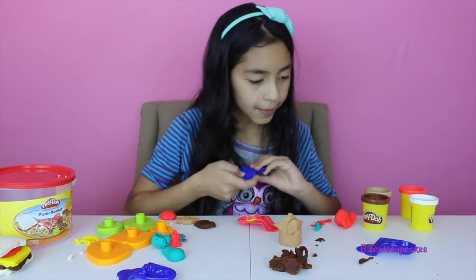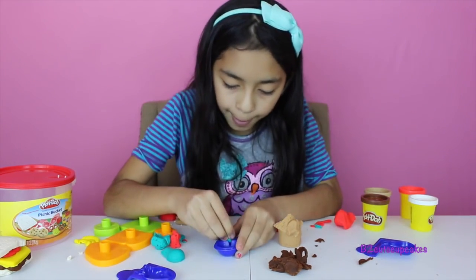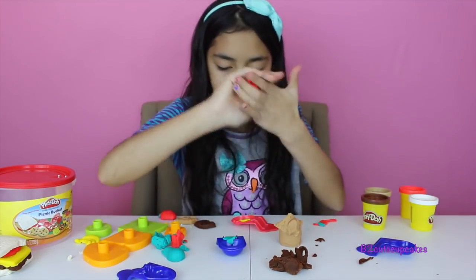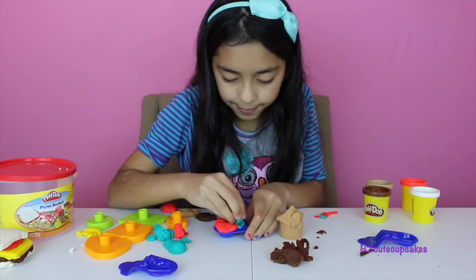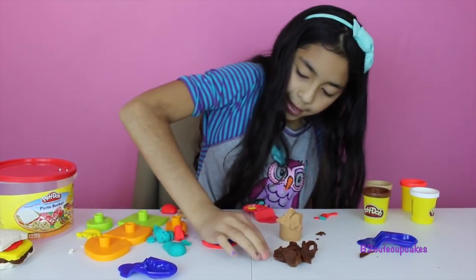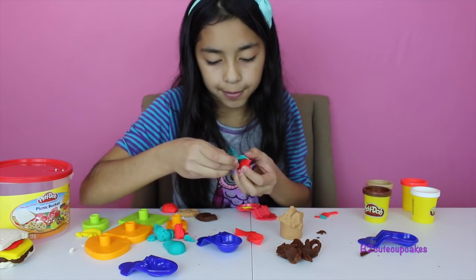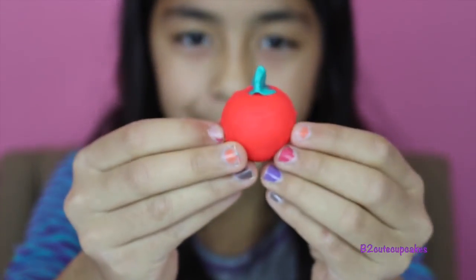Now I'm going to set it to the side. For my last fruit I'm going to be doing my apple — also red, with a little stem. You can also make the apple green because some people eat green apples like I do sometimes, and they're my favorite. But I'm making this one red. Press really good, remove the excess, and ta-da! It actually looks like a tomato, but it's actually an apple. Yum yum.